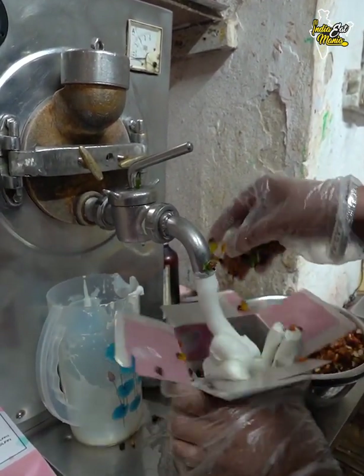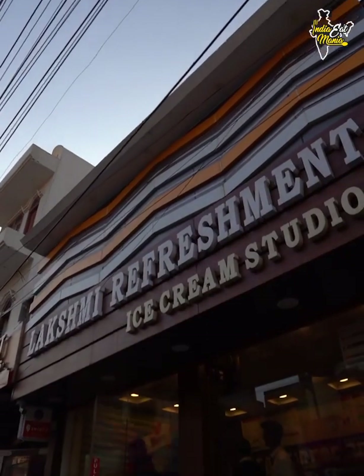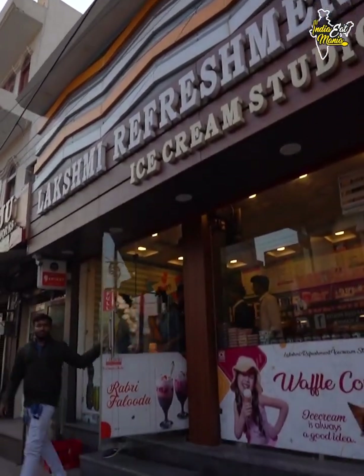One batch is out in 10 minutes. My name is Rudra, and our shop's name is Lakshmi Refreshment. We've been working here for 22 years.